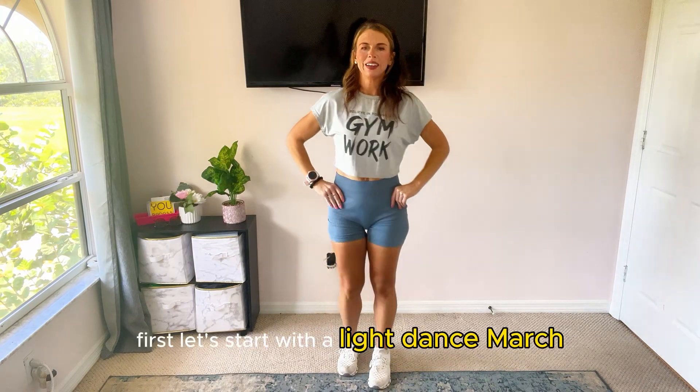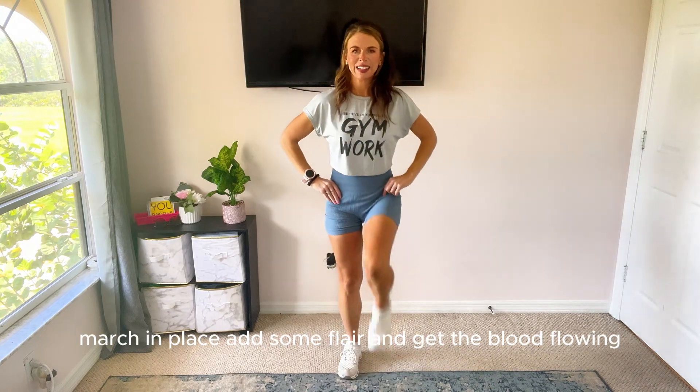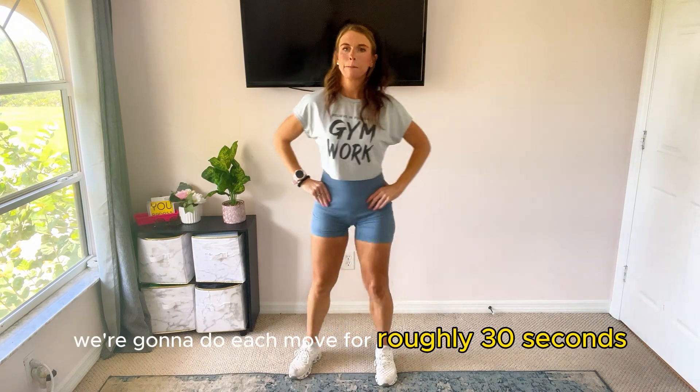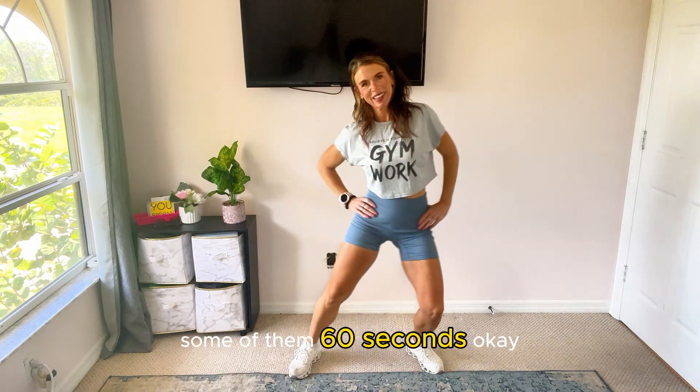First, let's start with a light dance march. March in place, add some flair, and get the blood flowing. We're going to do each move for roughly 30 seconds, some of them 60 seconds.